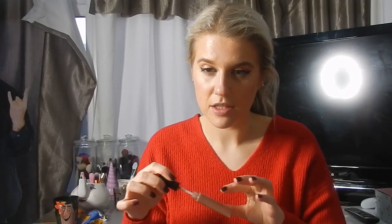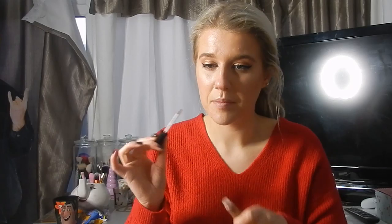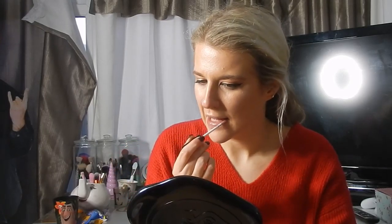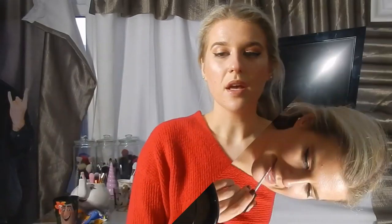For lipstick I'm just going in with a gloss to keep it nice and simple — this is the Mouthy by Megan McKenna in the shade Go Bare. She didn't really have anything on her website for ages but she's come back, and these glosses are absolutely stunning, gorgeous, and they smell so good.